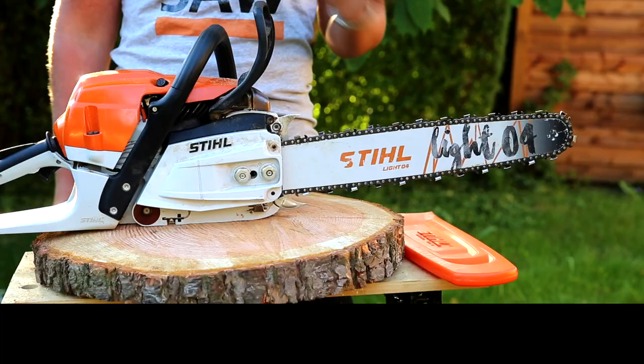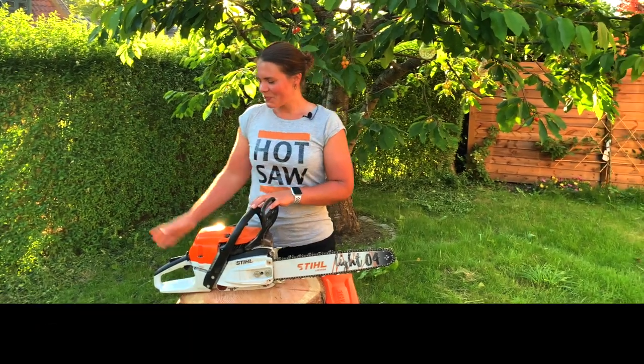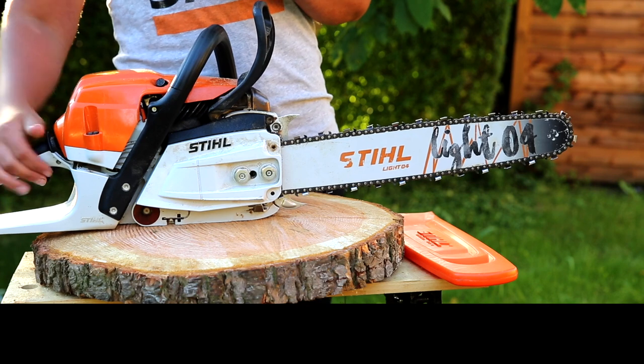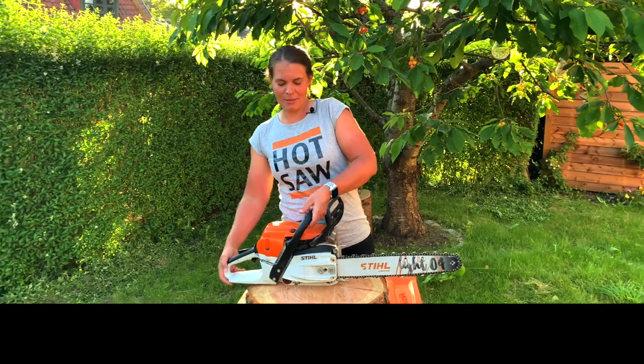Hey Drupal! Today I'll go through the 10 safety features of my chainsaw. We've got four in the back, four in the middle, and two in the front. Let's start in the back.